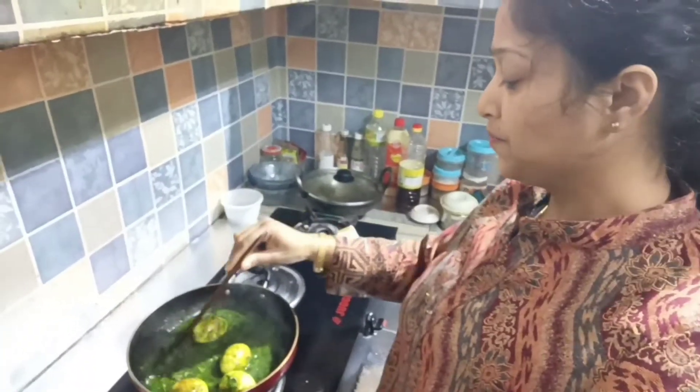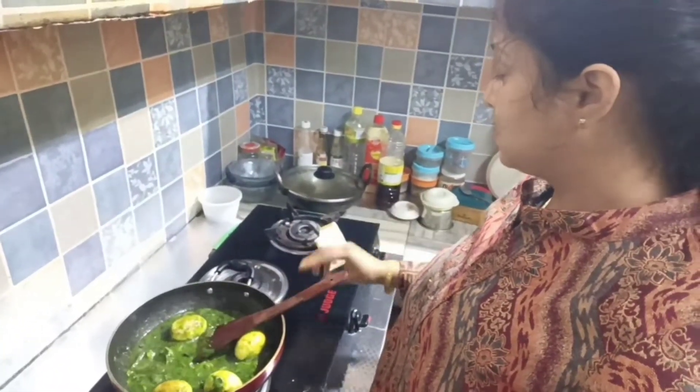Hello everyone, welcome to this video. I'm gonna show you how to do this.